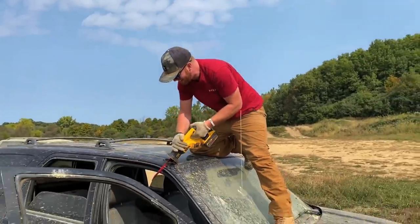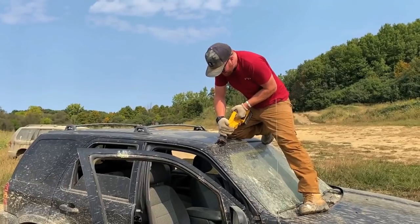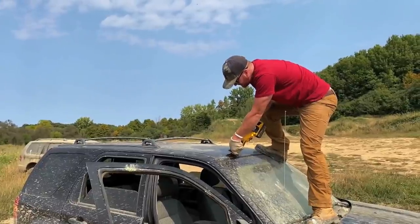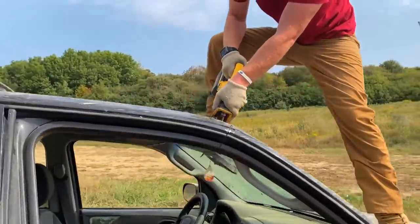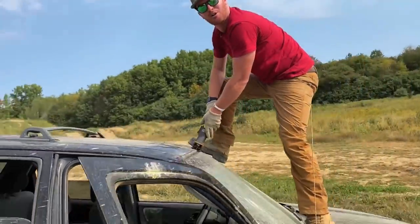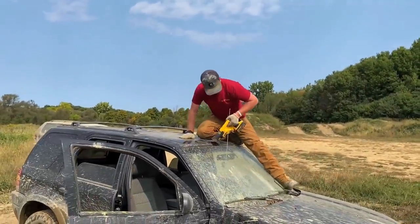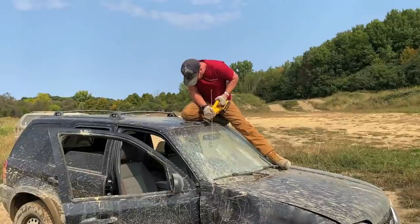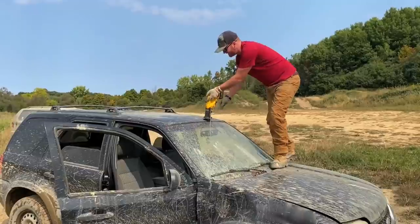Get in there. I almost cried. There you go, keep her straight. Why is this going so much better than last time? I'm kind of impressed right now, I'm thoroughly impressed. One inch makes a huge difference. This silly idea of a convertible might actually happen today.